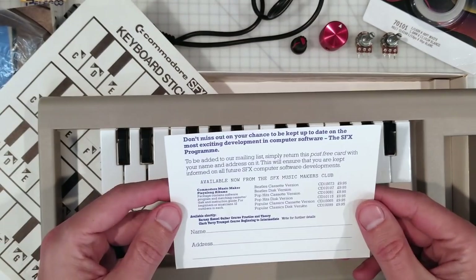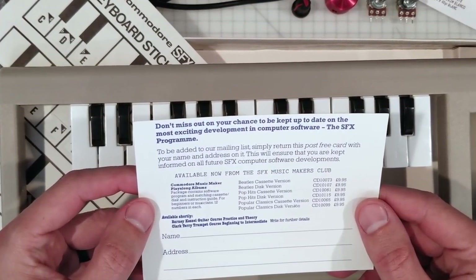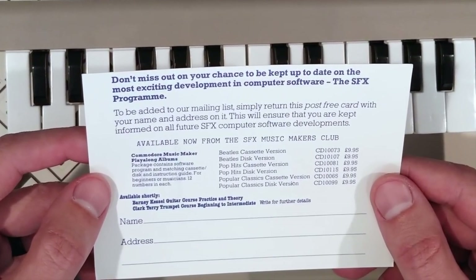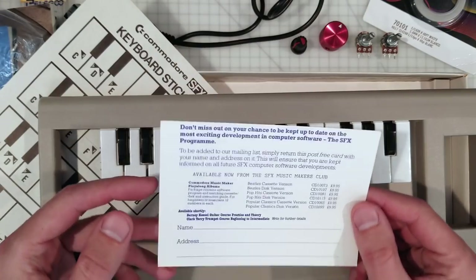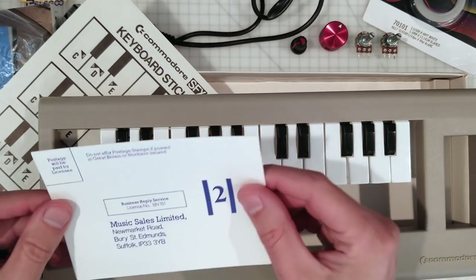What is this? 'Don't miss out on your chance to be kept up to date on the most exciting development in computer software — the SFX program double M-E.' I'm guessing this person never found out about all of those exciting developments. But I'm going to send mine away right now.